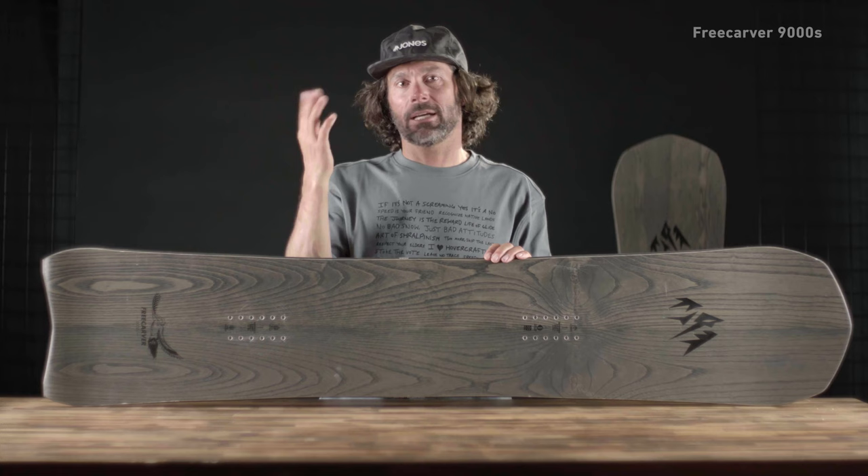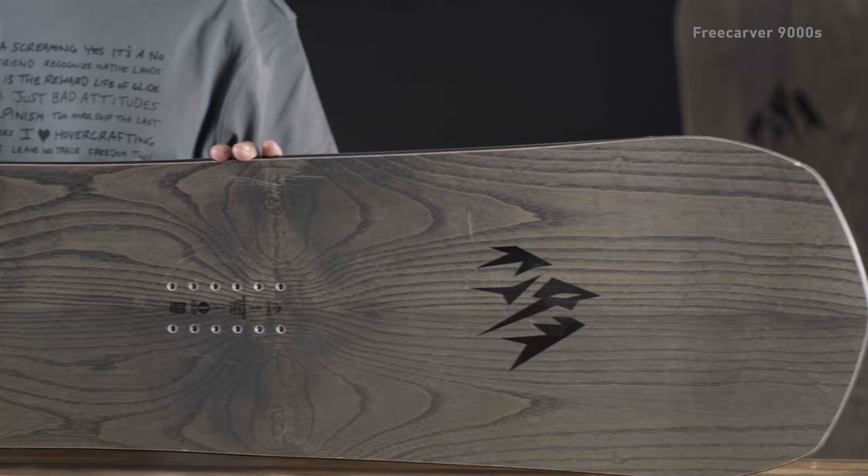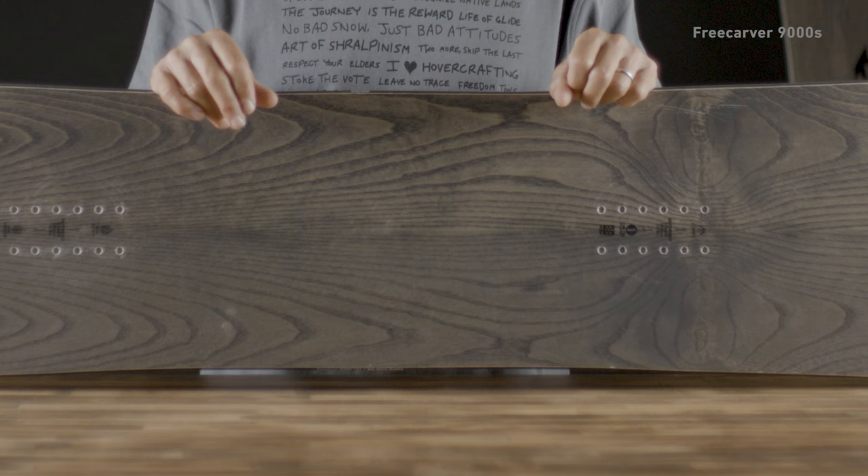That means it's not going to have that slarviness of, say, a Mind Expander or these other boards with more rocker in it. You've got to be ready to do some snowboarding when you put this thing on. But I found that it really elevated my snowboarding — the board demands attention. It's the board I'm riding and everything.